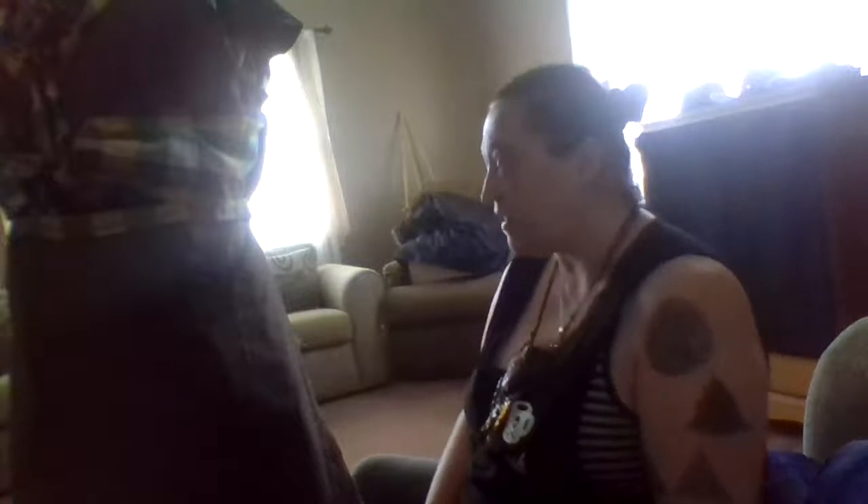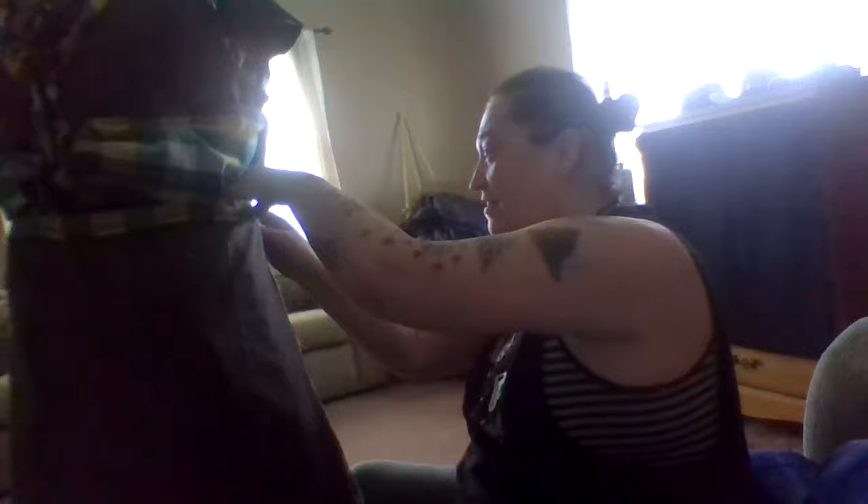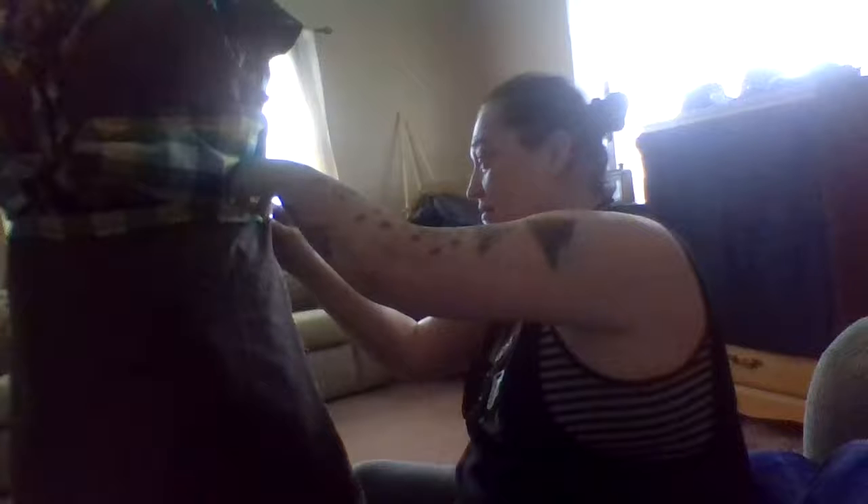Hey everyone, it's Char from Char's Fashion Nation, and I have the stay stitches in my skirt. I'm just re-securing just at the front of this, a little bit of stay stitch right here. That way it stays secure. Stay stitch joke — it's funny to be able to do sewing jokes.